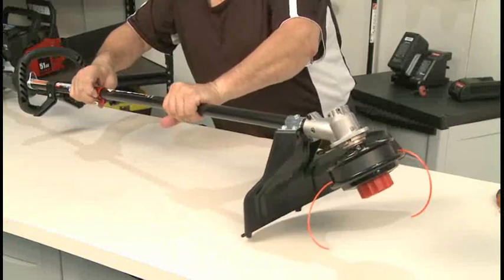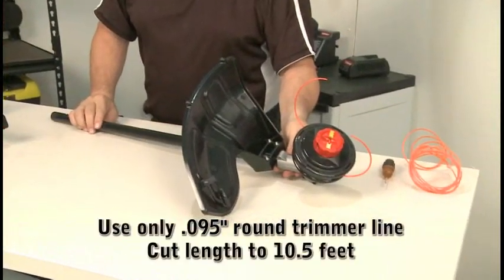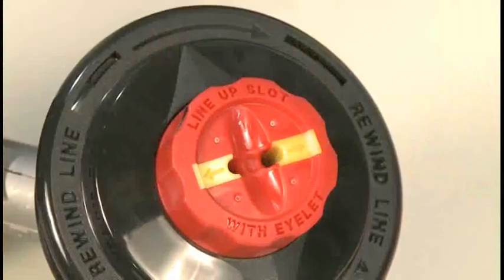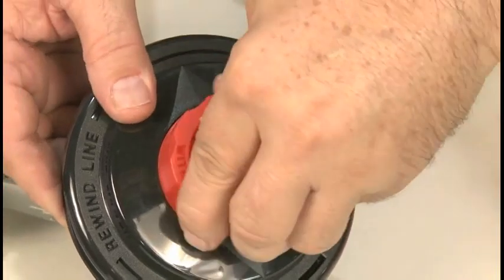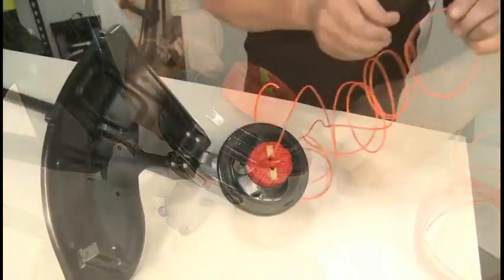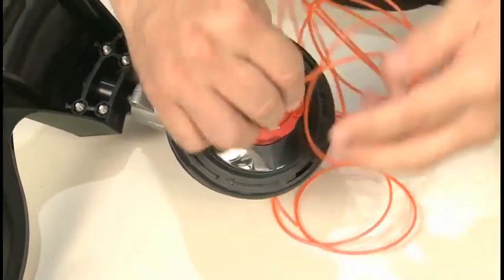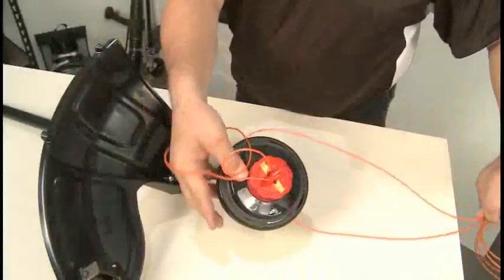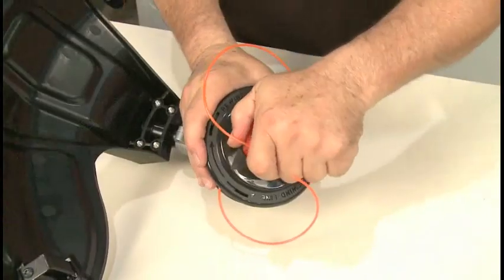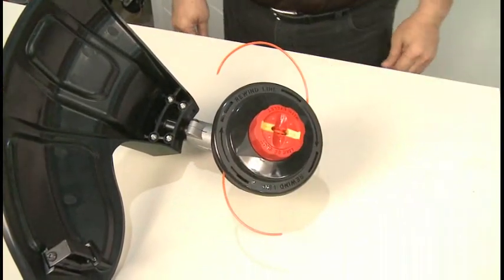To replace the trimmer line, locate the refill line pack included with your trimmer. If not using a refill pack line, use only .095 inch diameter round line. Cut a length of line to ten and a half feet. Align the arrow on the cutting head knob to the eyelets and insert the line through the eyelets. Pull the line through the head until equal amounts extend from both sides. Wind the line in the direction of the arrow on the reel. Stop turning the head when about five inches of line extends from each side.